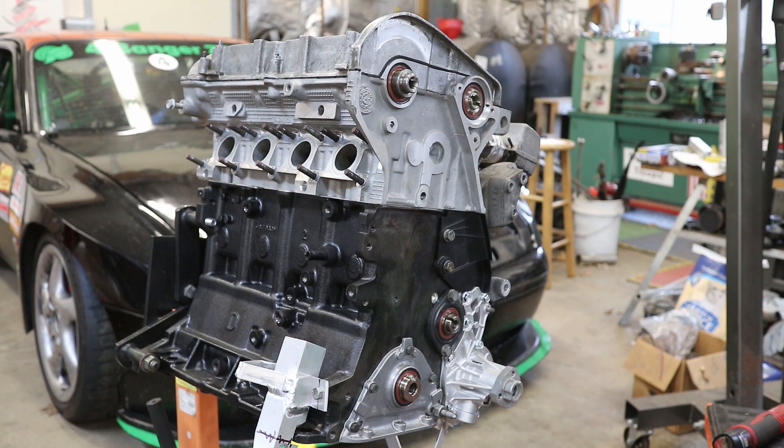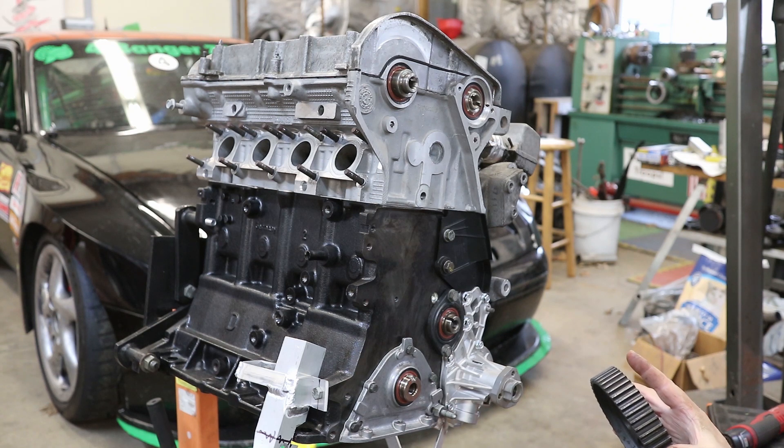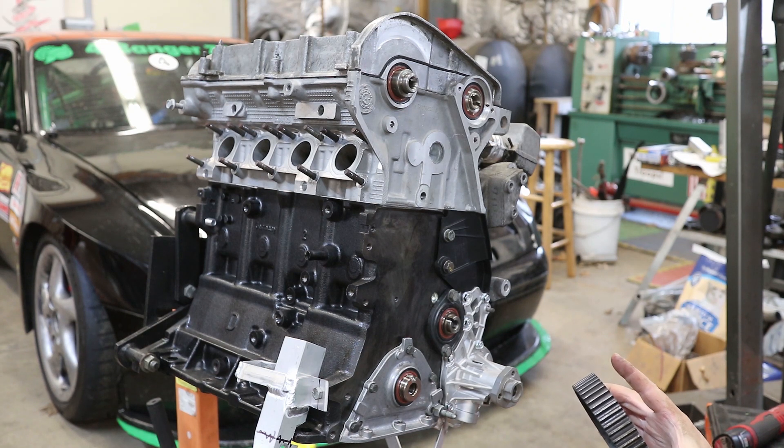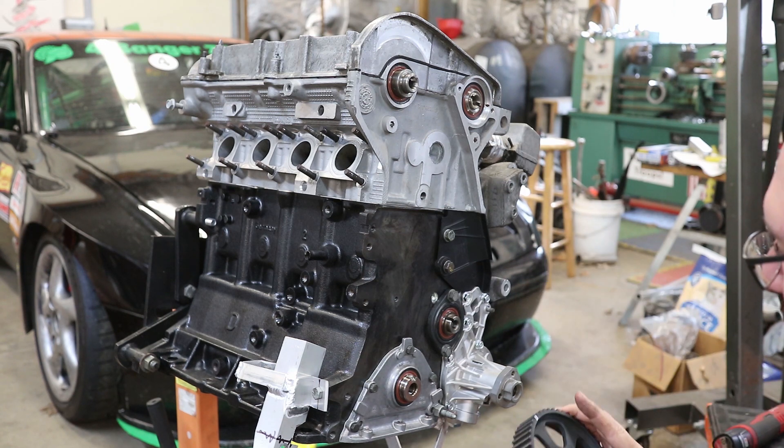I'm going to start by putting on the gears and just lightly tighten them up, and then I'll do the final torque once the timing belt is on and I don't have to worry about getting the cams and the crank out of sync.